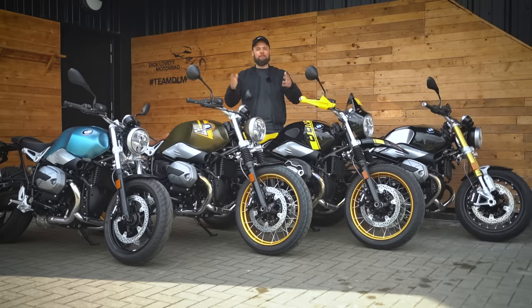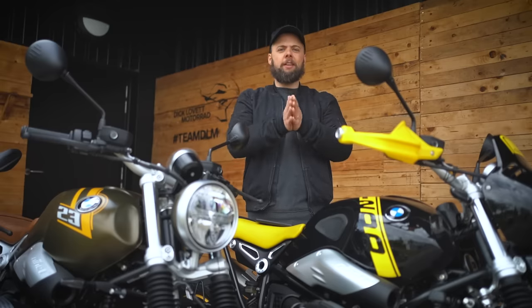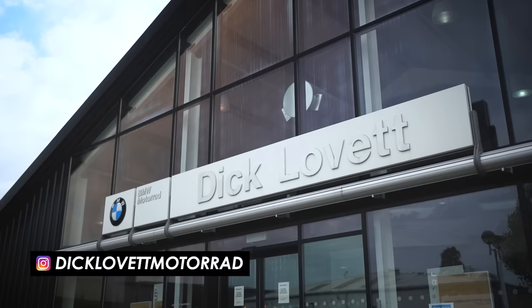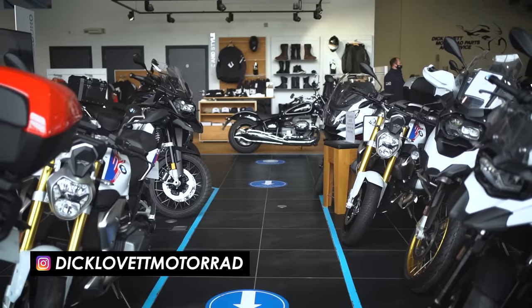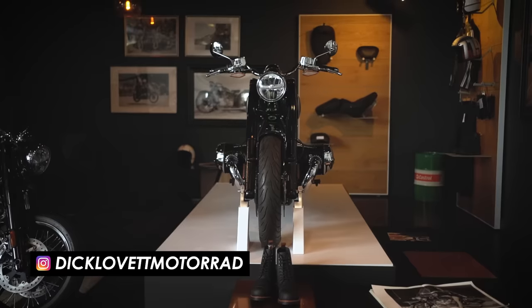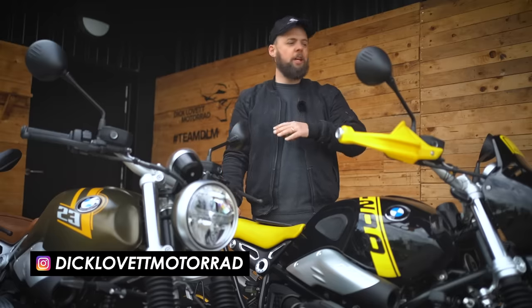So you've decided you want a BMW retro boxer twin, but there are four in the R9T lineup and you might not know which one to pick. Fear not, I've got all of them here today. I'm going to run through the specs of each and tell you which kind of rider might buy each bike. A big thank you to Dick Lovett Motorrad, just outside Bristol — if you fancy test riding any of these bikes, hit the link in the description.